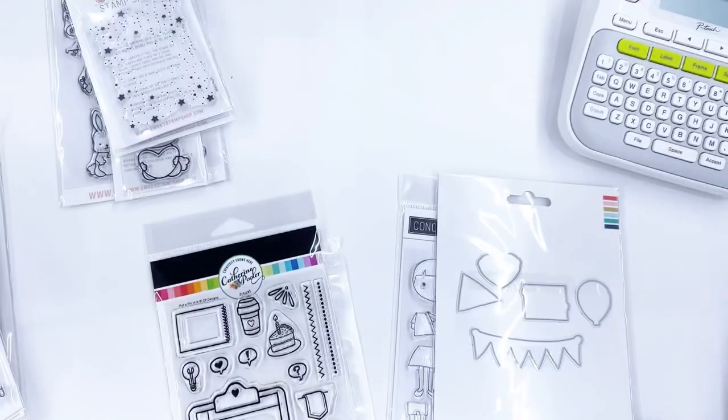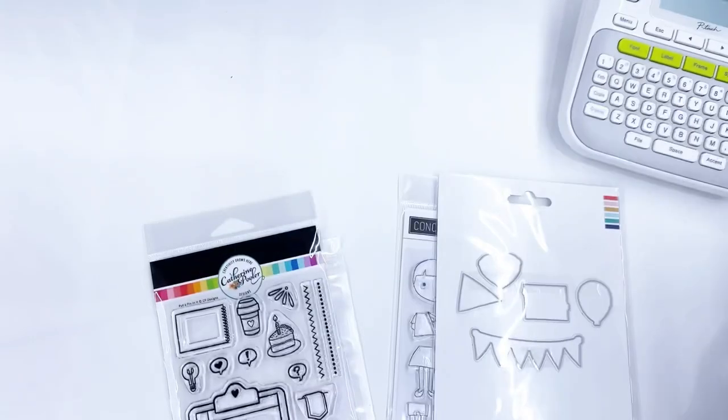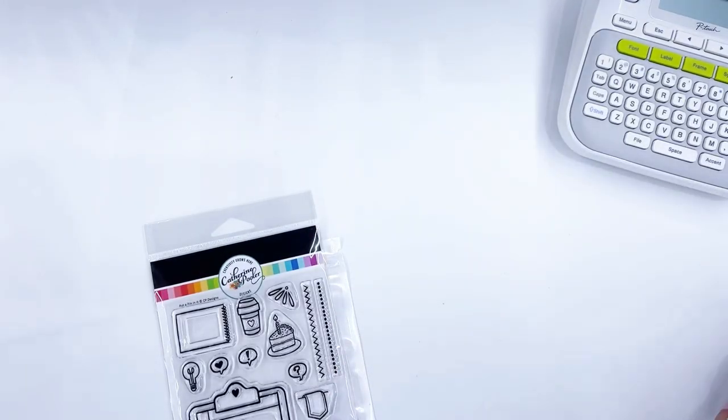I don't know why — I mean, you don't have to do this part. So let's see: this, this, this, and then this. Okay, so these are just one-offs.